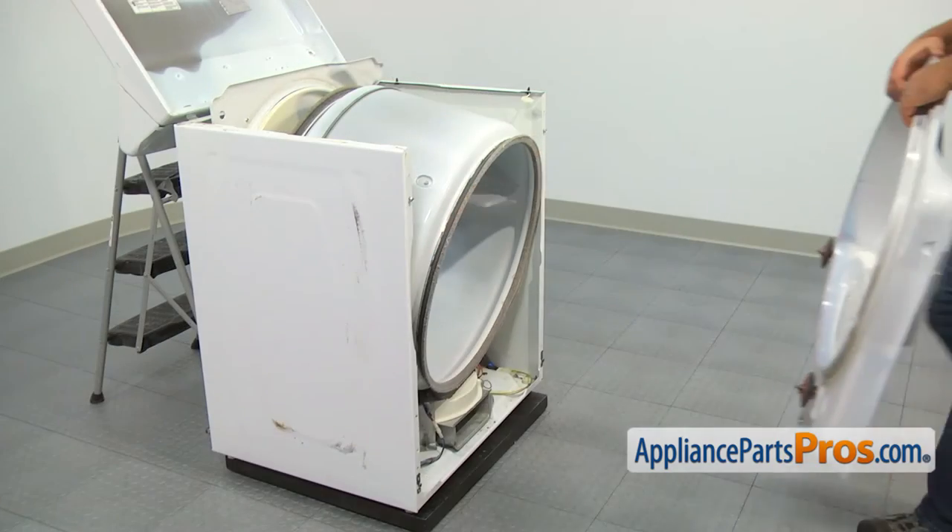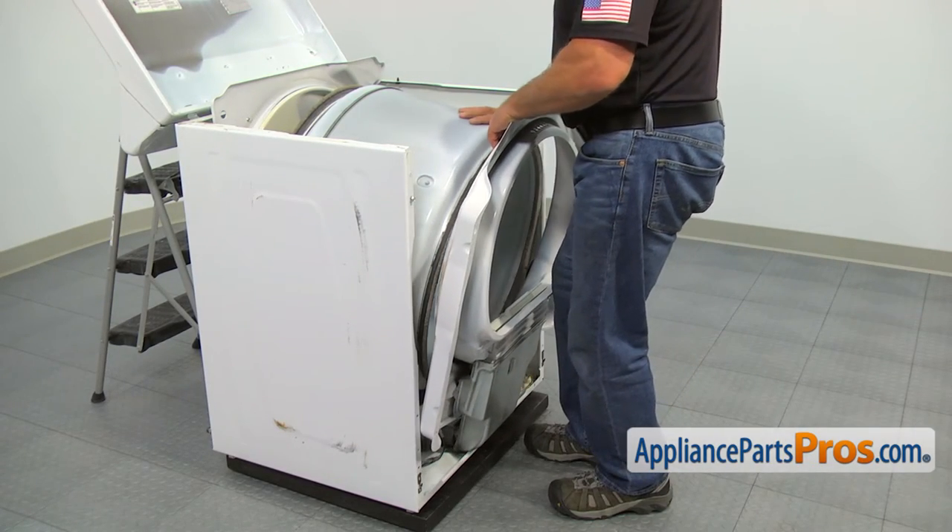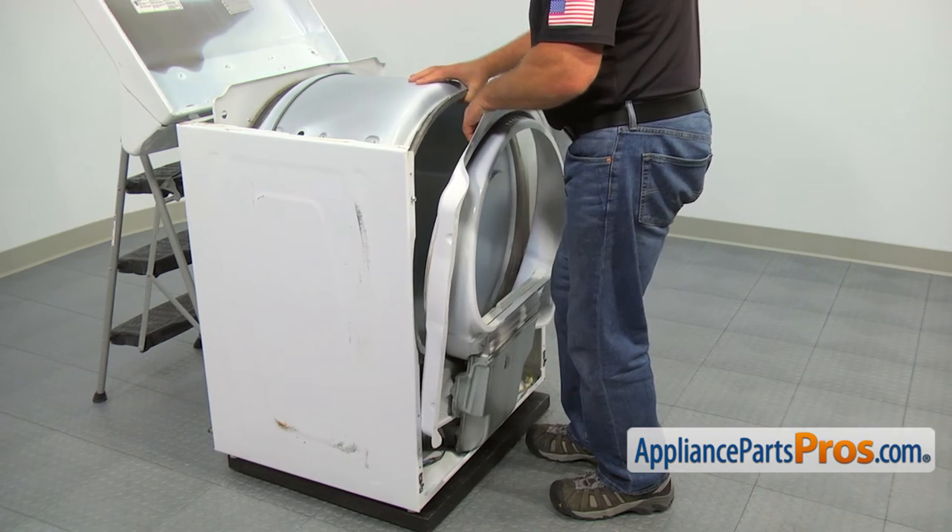Now we need to install the front bulkhead. Place the drum over the lip, lift the bulkhead up slightly, and hang it on the two top screws.